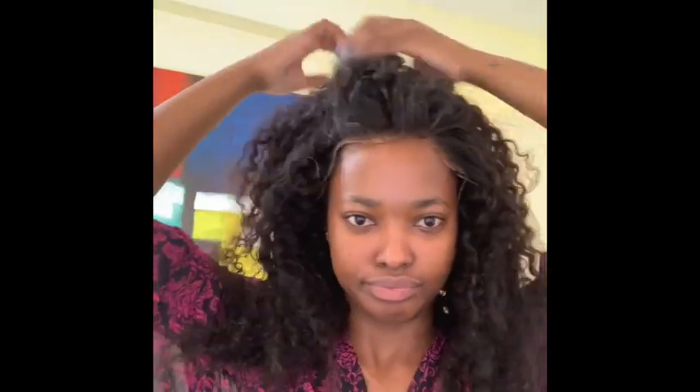Now I'm showing you my lace front, which is Mongolian kinky hair, 22 inches. I'm fitting the lace just to check where I want it to sit — before my hairline, also to see if it fits properly and where I'm supposed to spray the gel or gel spray, whatever you call it. So yeah, that's what I'm doing here.